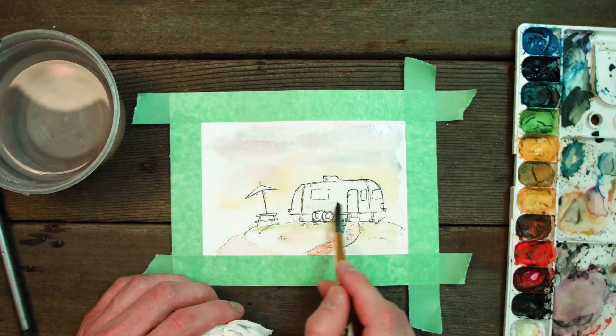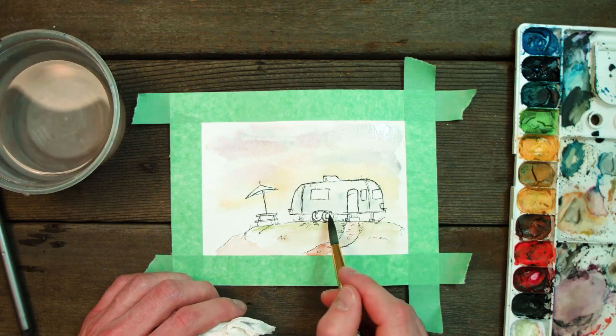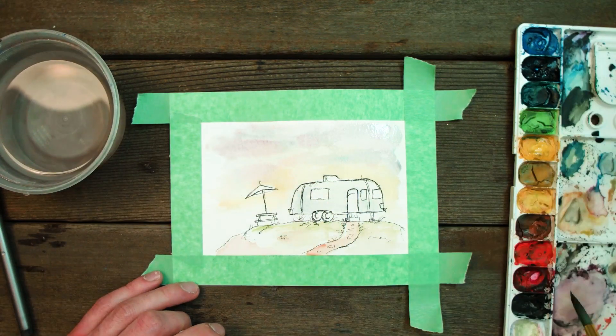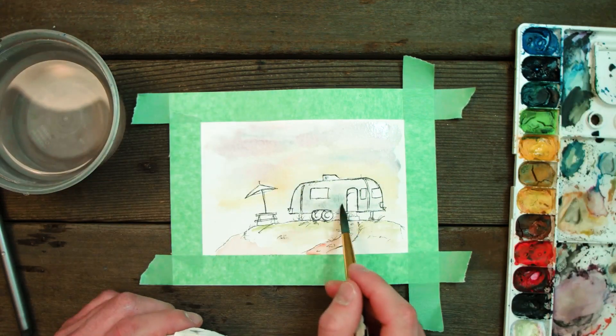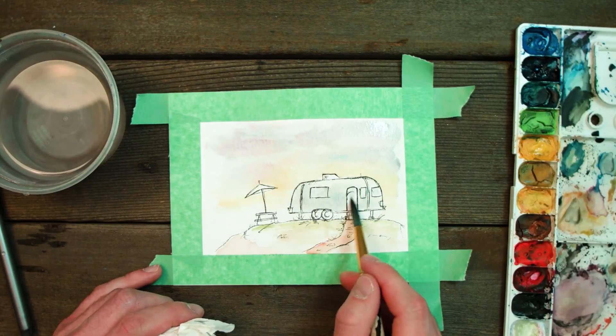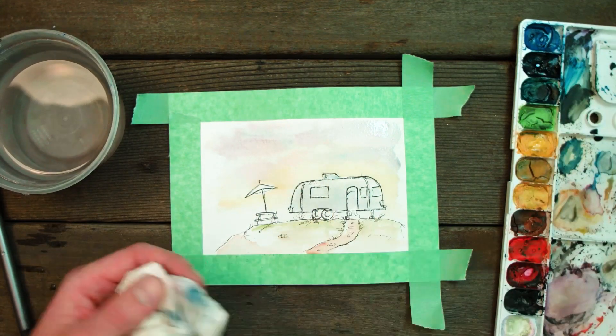Now I'm just painting around those areas and starting to bring some blue into the Airstream. This gives it a sort of metallic look and we're going to build this up with a little bit of black wash as well. Keep in mind the black is not very intense and neither is the blue — none of these tones are very stark right now. We're going to build them up over time.